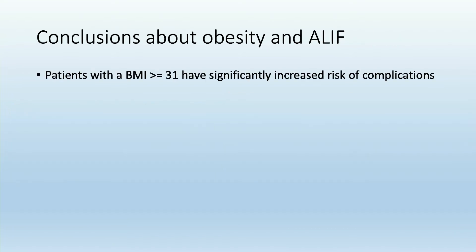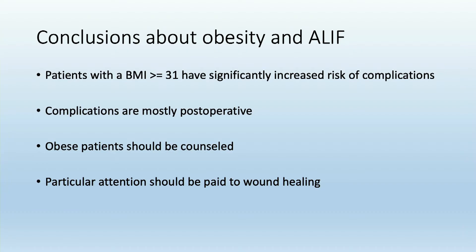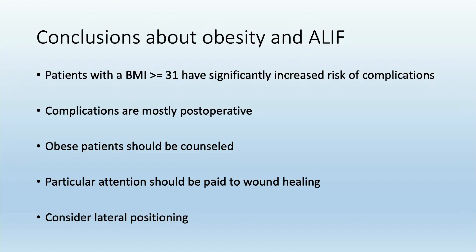Overall, these patients have an increased risk of complications, mostly postoperative. As such, obese patients should be appropriately counseled in clinic that they're at increased risk of these problems if they have an ALIF as part of their surgery. When doing surgery on these patients, we should pay close attention to wound closure. And lastly, it is worth considering that these patients may do slightly better when positioned in the lateral position.